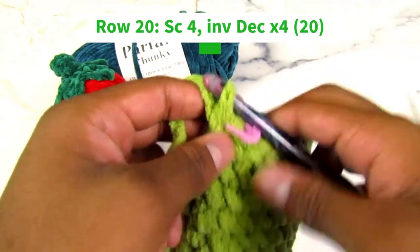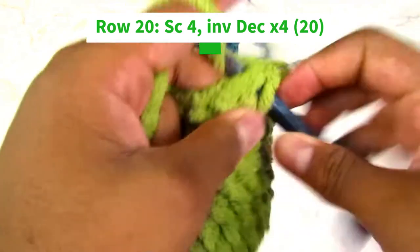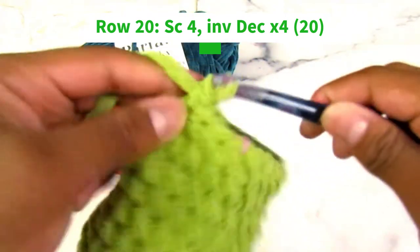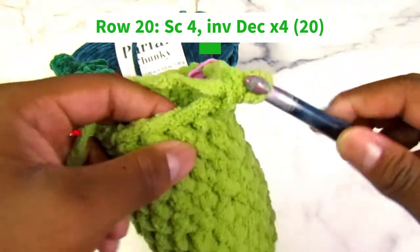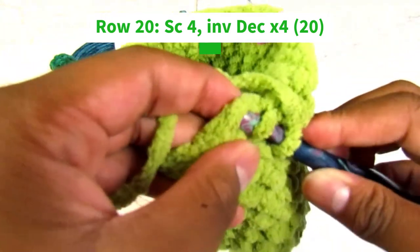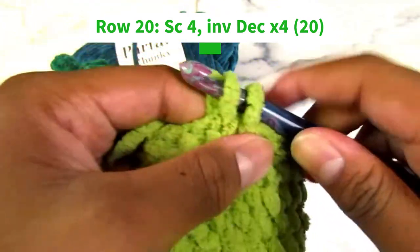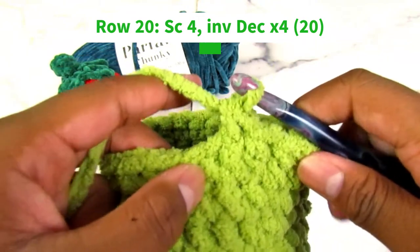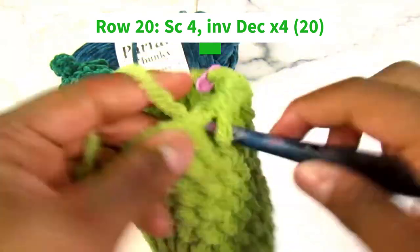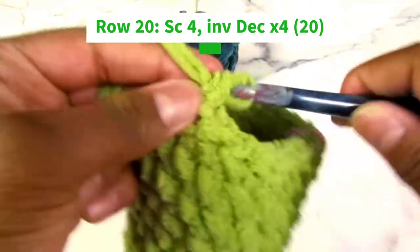For row twenty, we're going to do four single crochets then a decrease, and repeat that four times. So one, two, three, four, and then an invisible decrease — insert your hook in the front loop only, then the front loop only of the next stitch, yarn under, pull through both, yarn over and pull through the two loops on your hook. Repeat that three more times: one, two, three, four — decrease.